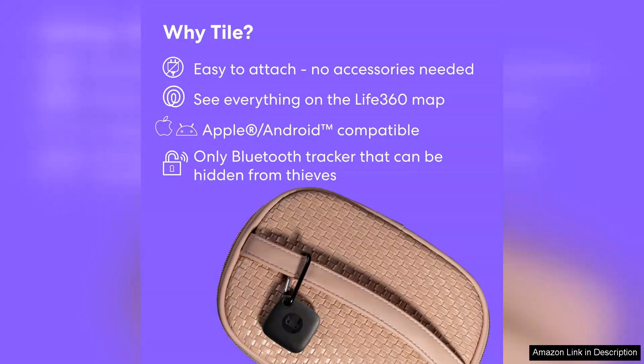However, for everyday use, it's a reliable and stylish solution. In summary, the TileMate OnePack is an excellent investment for anyone seeking a simple yet effective way to keep track of their belongings. With its ease of use, solid app support and integration into the broader Tile community, it's a must-have for the forgetful.